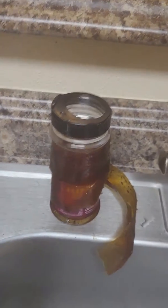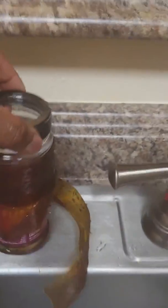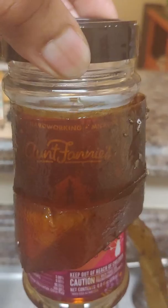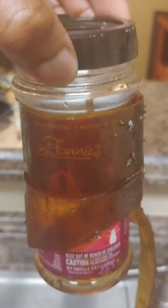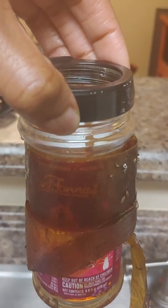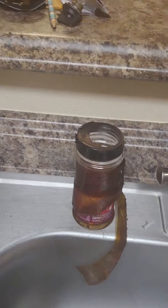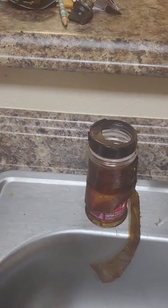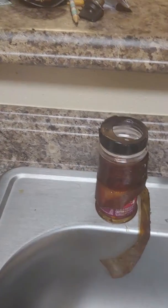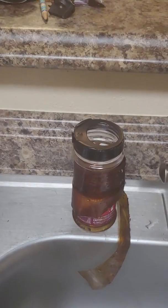I went ahead and bought this. The fly ribbon is at Dollar Tree for a dollar, and Aunt Fanny's solution is on Amazon for $7.99. I ordered it Tuesday and it came Wednesday, so that was pretty quick. I think if I had done this yesterday I would be completely gnat-free, but there's only like one or two still circling around and I think those will be gone by tomorrow. Thanks for watching, bye!